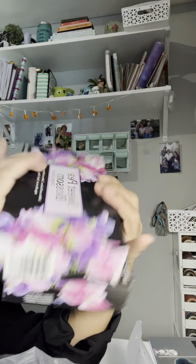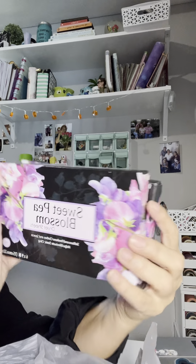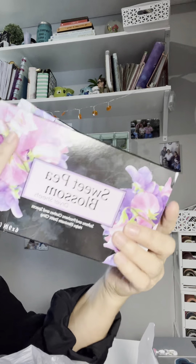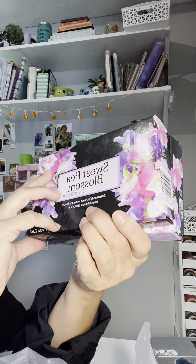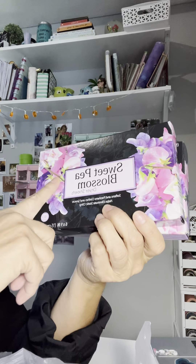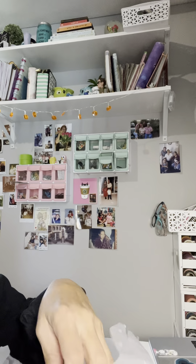I picked up some of these - they're new, I don't think I've seen these before. These are Sweet Pea Blossom dryer sheets with 40 sheets. They smell so good! The other ones they had only had 15 sheets each, but these had 40, so I picked these up.